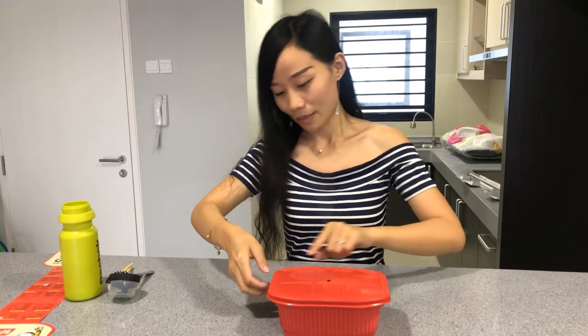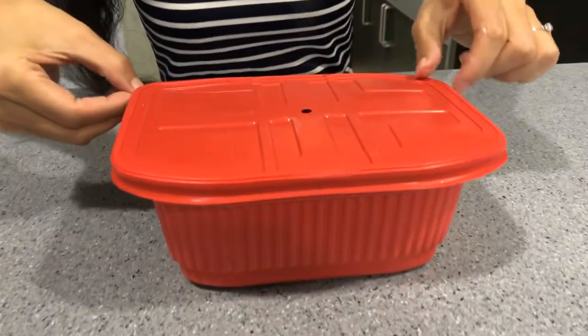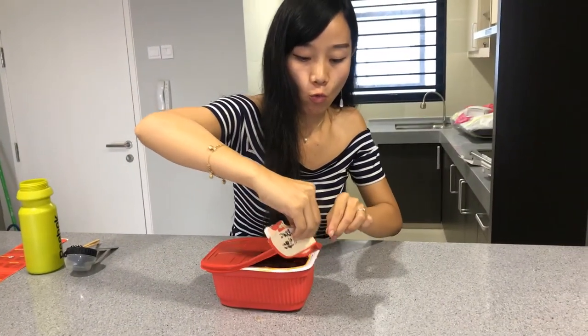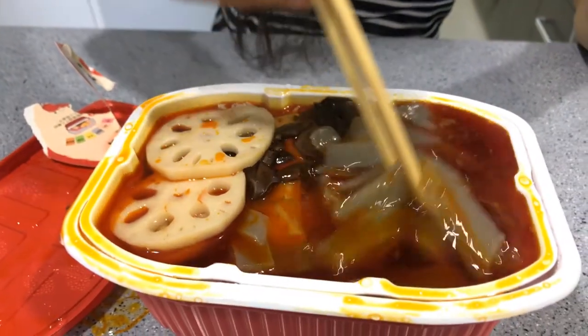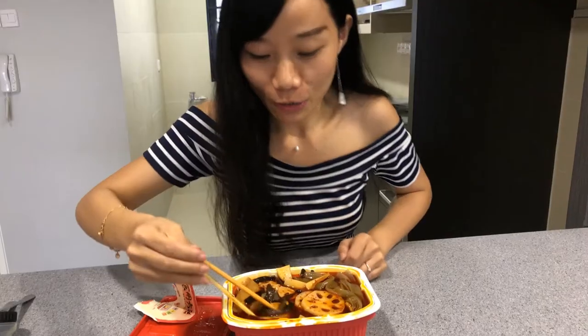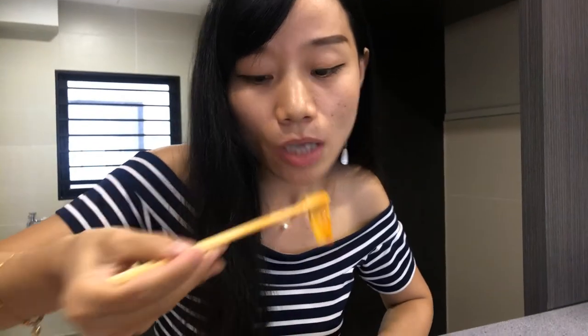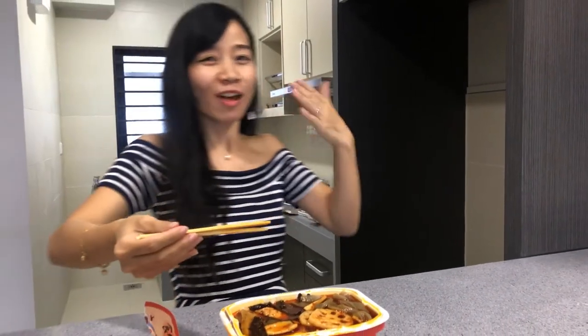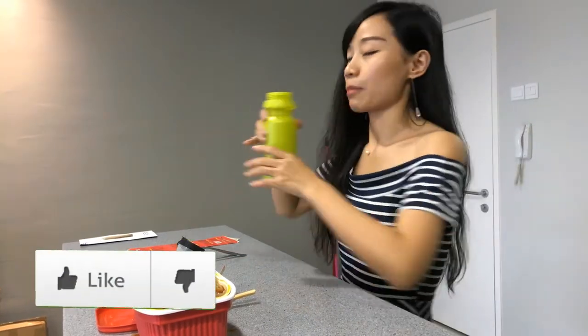Okay, 15 minutes has passed — it's heating time, let's open it to see if it's cooked. Let's try some meat — mmm, very hot! Mmm, bamboo shoot — mmm, it's already hot, very spicy! Very spicy — let me get some water, haha!